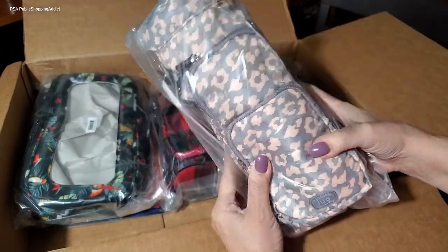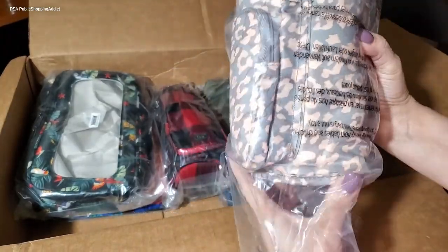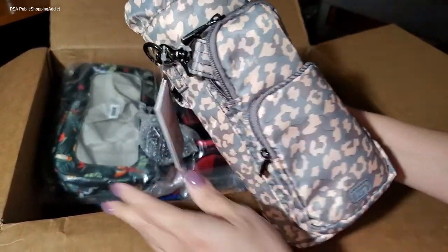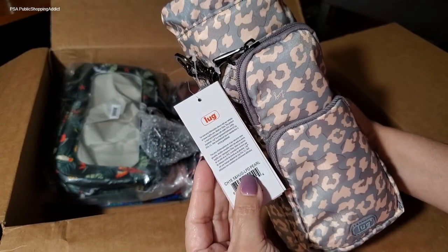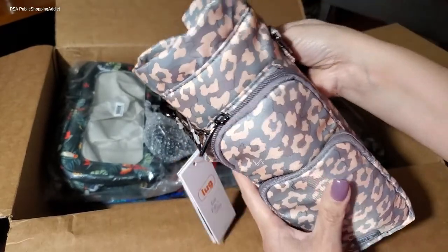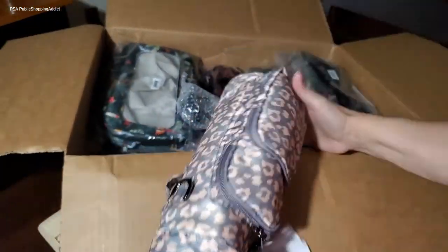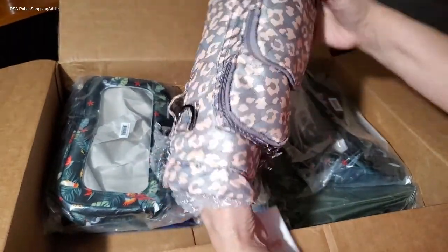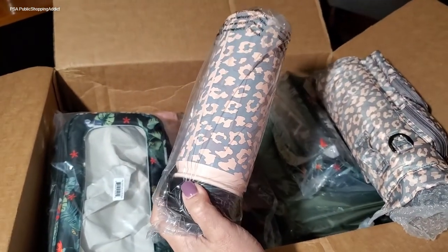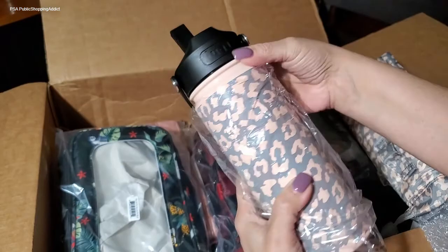I also picked up the set - I believe this was the special for the week - the Chuggy and the Huggy. The Chuggy is the largest size water bottle at 18.5 ounces. I already have this in camo row, so this is my second. I picked it up in leopard pearl. I also have it in the canter pattern so I thought it would make a nice complement. Let me move the box so nothing falls off the table - it's really packed in there.